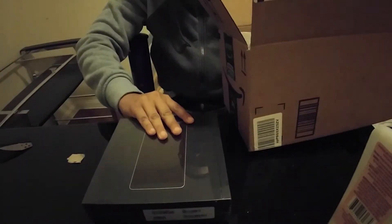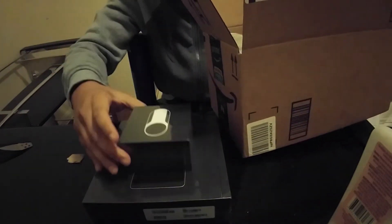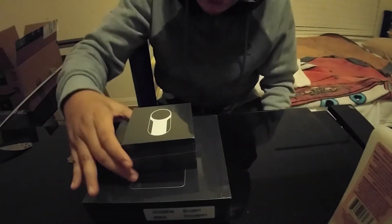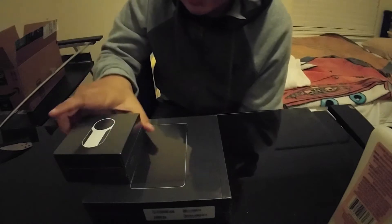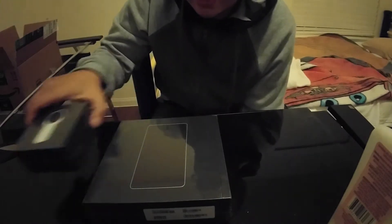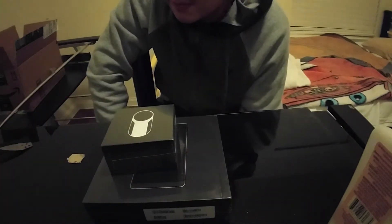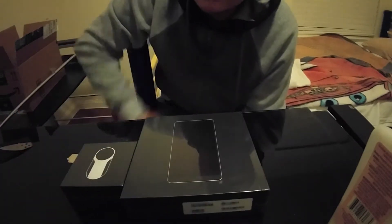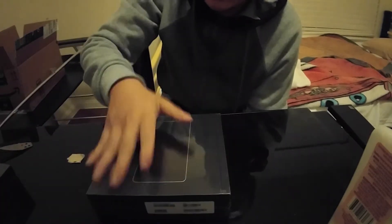And here it is — the Essential Phone and the world's first 360 camera. The price is $3.99 for both on Cyber Monday on Amazon. When it first came out it was $699 just for the phone itself, and $50 with the eccentric camera, which came out to $750 at launch. But two of these for $3.99 — can't beat it.